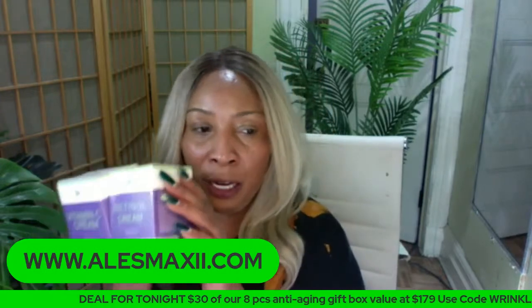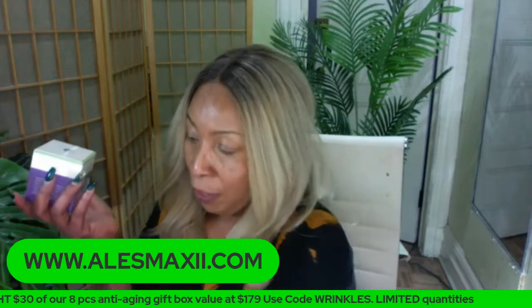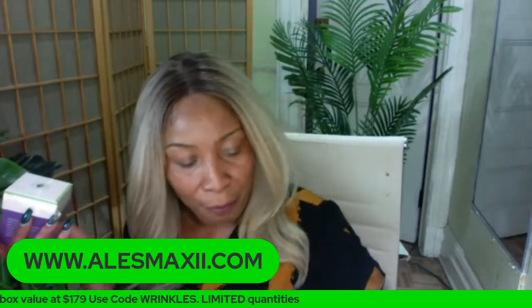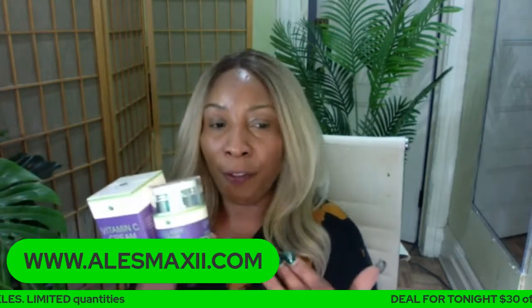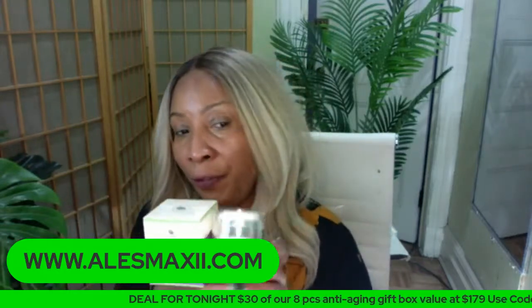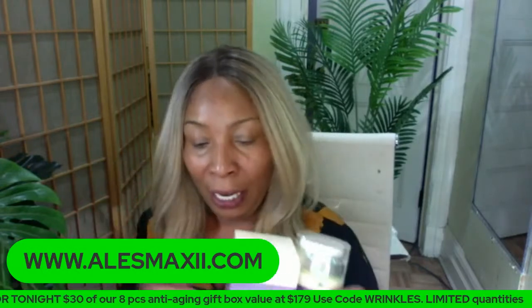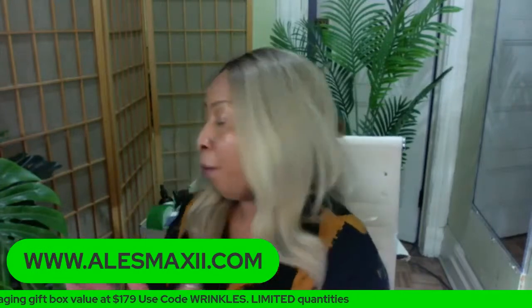You can get the vitamin C with the collagen cream. If you use the code five, you get $5 off and take them home for under $50 as a bundle. That's for those of you who are not interested in the other bundle. We only have three of the eight-piece bundles — if you're just joining, this is the eight-piece bundle. Last call for it — we cannot bring it back; we're out of aloe vera gel.